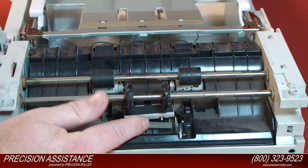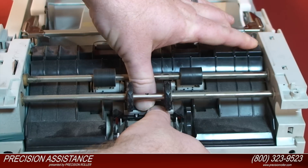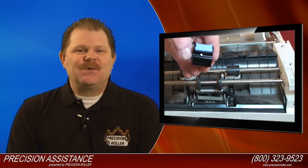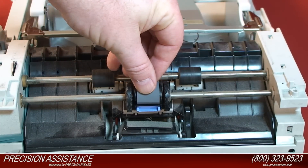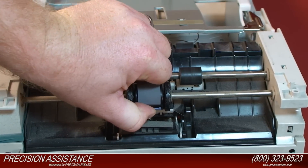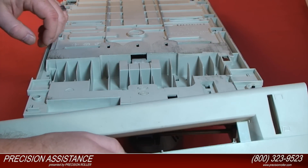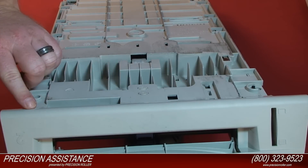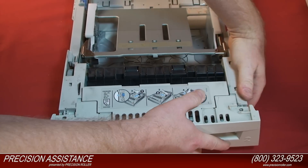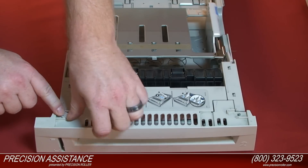Install the new separation pad and press down firmly on both sides to lock the pad into place. Install the new tray 2 pickup roller onto the shaft. Press the blue roller snap firmly to lock the pickup roller into place. To replace the front cover of the paper tray, line up the slots of the bottom of the front cover with the tabs of the bottom of the paper tray, then rotate the front cover upward and into place. Reinstall the two white locking clips and twist them until they lock.